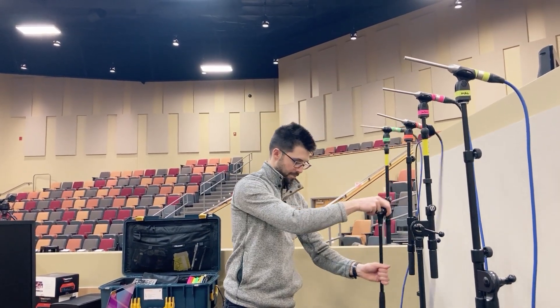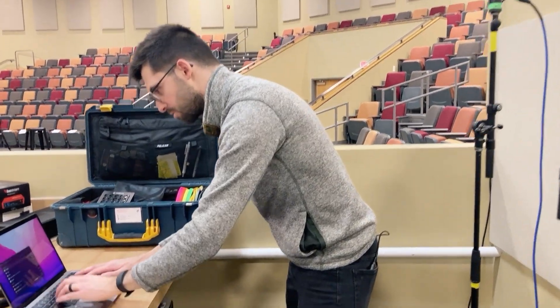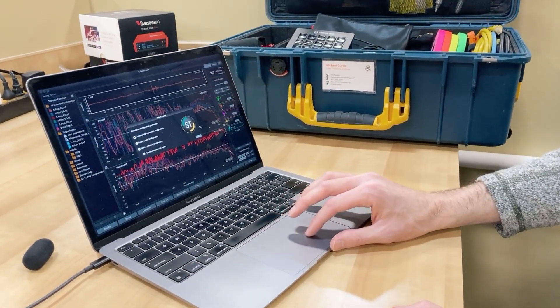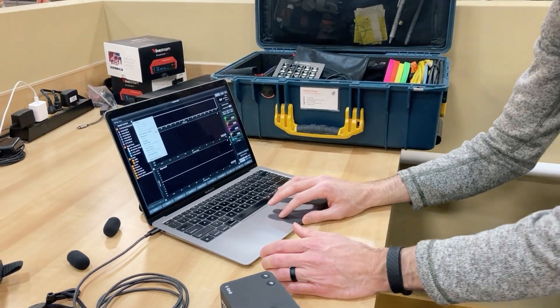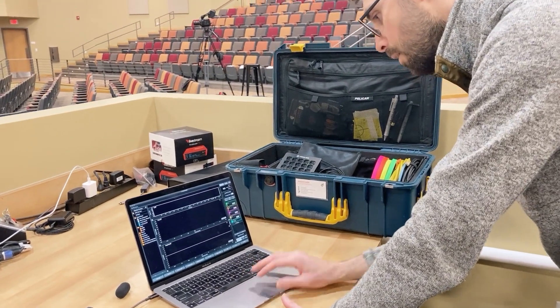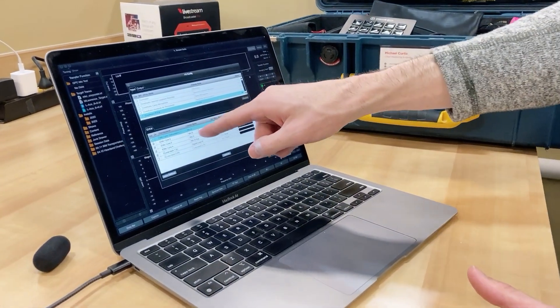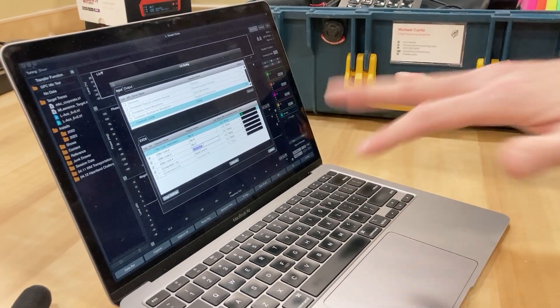I'm going to place them all pointed at my main speaker, roughly in the same spot. This is my first step — we just want to see that they're all the same. Now I'm going to fire up SMART. I've got SMART Suite going — I could also do this in SMART LE. I'm going to continue this configuration and make a new session folder. I'll call this 'GPC mic test.' If I go to option A, I can look at my IO config. I've already named these Mic A, Mic B, Mic C, Mic D.